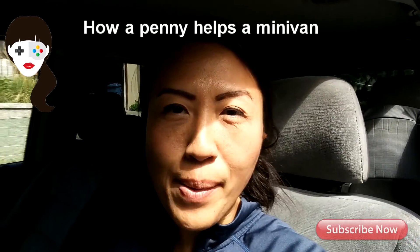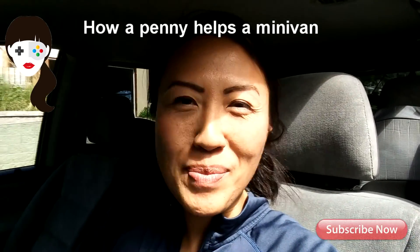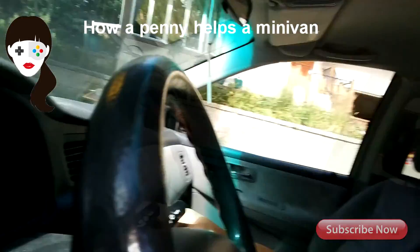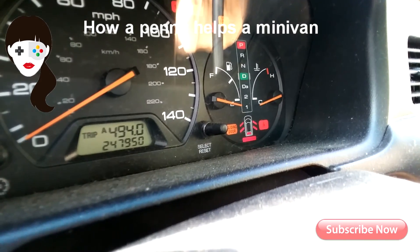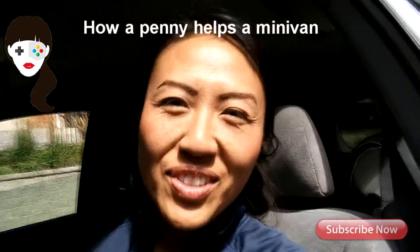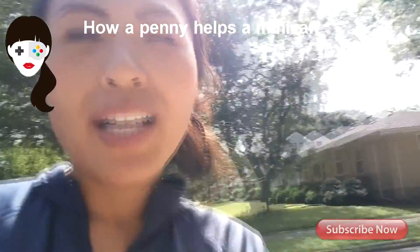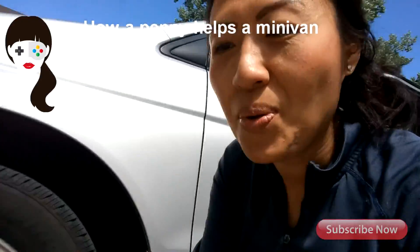Hey, welcome back! It's Linda with Mom Gamers. It's another show about my minivan, but first of all, check the mileage — okay, so that's the mileage. I'm stepping outside and today's video is about what does a coin have to do with a tire?